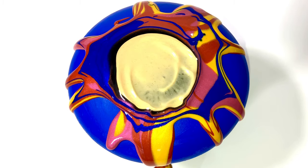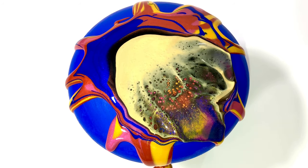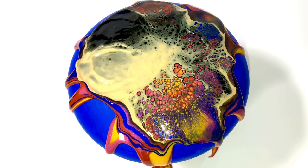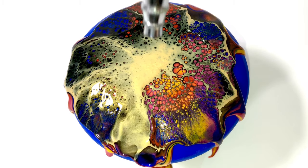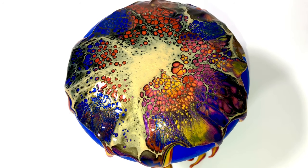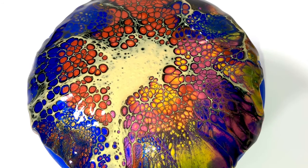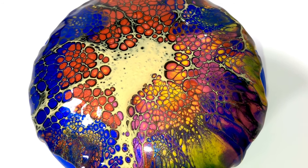Here you see me use the Lucas Gold on top of the Amsterdam Lamp Black. I really like the gold on top of the black, because you do see the gold veins, but you also see that the cells are surrounded by a black edge — I think that looks really cool. And I really love this color combination. Look at that pink, red and yellow and orange together. I think it's so pretty.